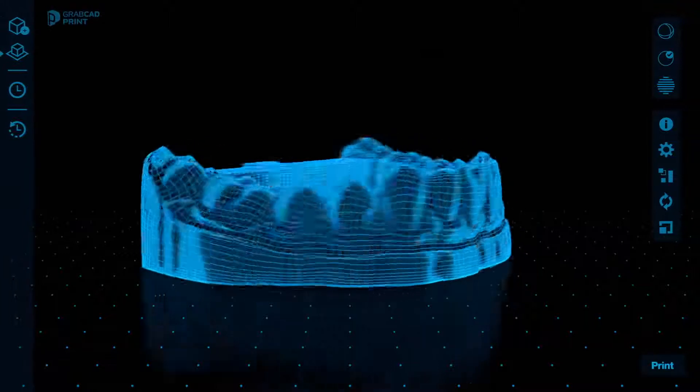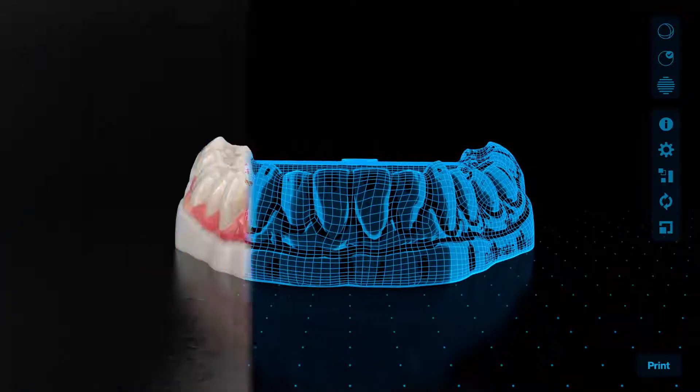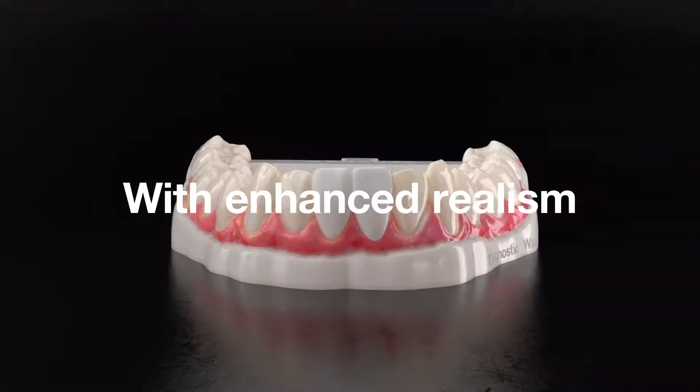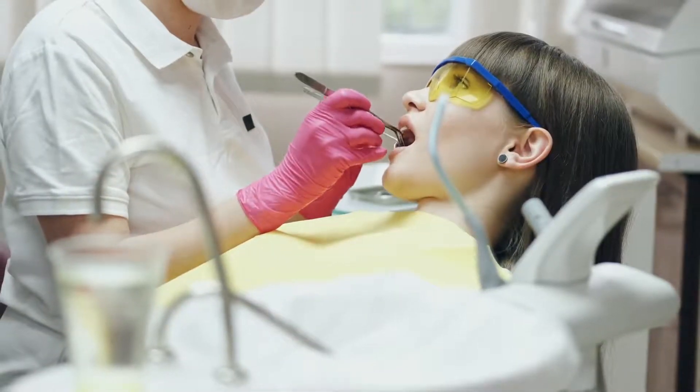Deliver patient-specific, full-color case presentations, with realism previously only possible with time-consuming wax models, and better your communication with clinics.